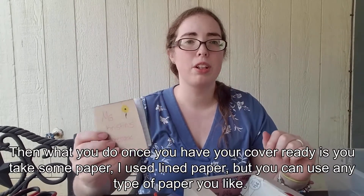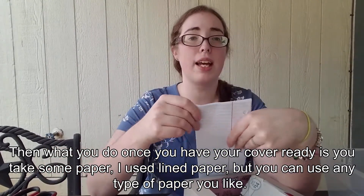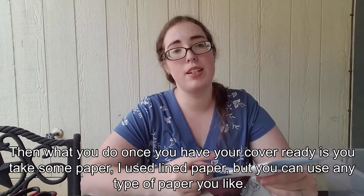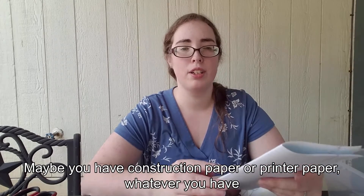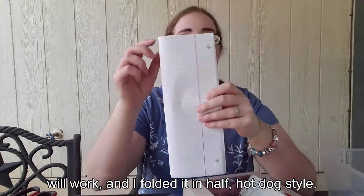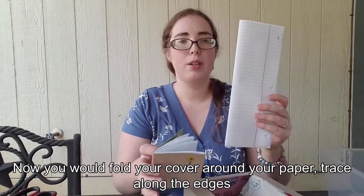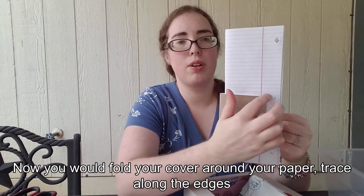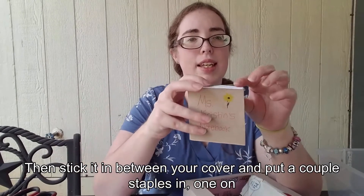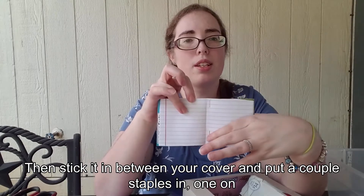Once you have your cover ready, you take some paper. I used lined paper but you can use any type of paper you like — maybe construction paper or printer paper, whatever you have will work. I folded it in half hot dog style. Then you fold your cover around your paper, trace along the edges, cut it up, and stick it in between your cover.